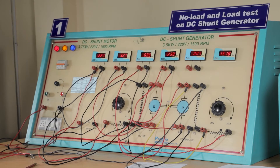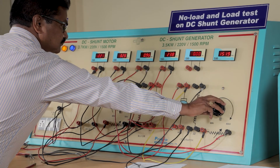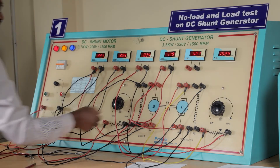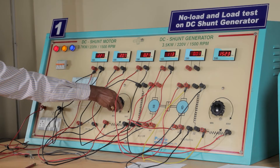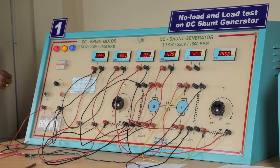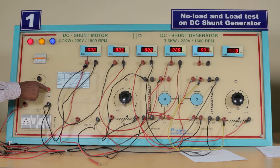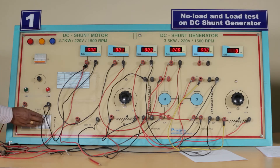After taking all readings, certain precautions must be taken before turning off the panel. The generator rheostat must be kept at the maximum point by turning the knob. Then keep the supply knob at the minimum point — zero. We observe that the motor slowly turns off. Now press the off switch of the panel, turn off the MCB, and close the meter.